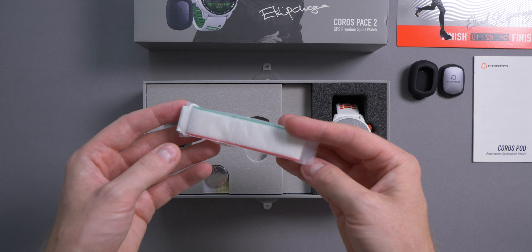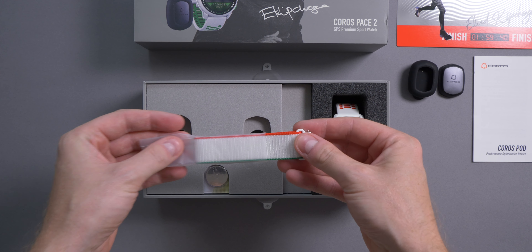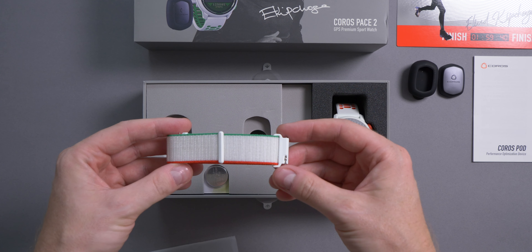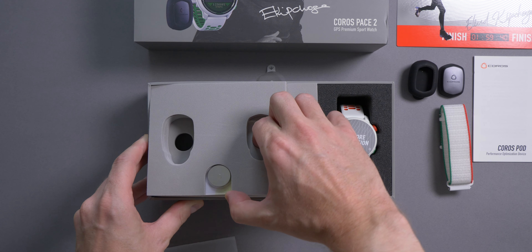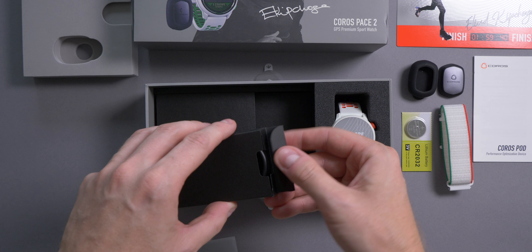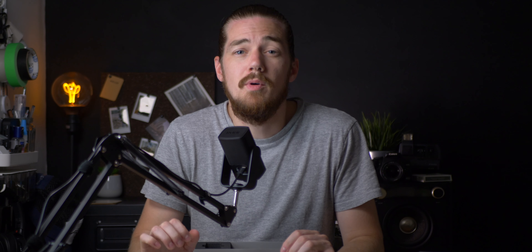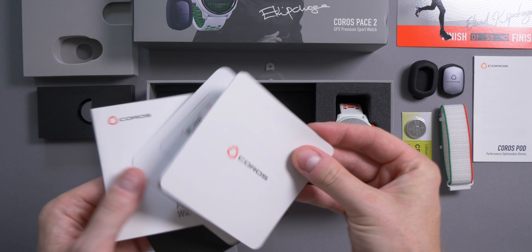Next up is the nylon band, which features some of the colors from the Kenyan flag — which is where Kipchoge is from. Usually these nylon bands only come in black, white, or navy. Removing the foam piece underneath reveals a box for the charger, which is exactly the same as the standard one in the standard Pace 2. Next to that is a box with all the paperwork: your warranty, quick start guide, and a sticker.